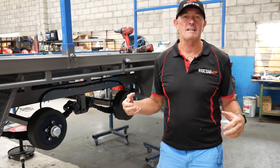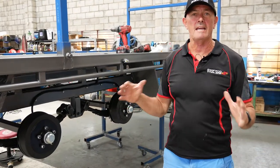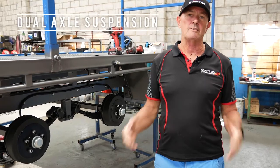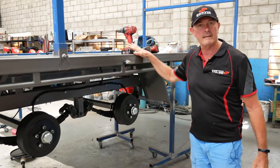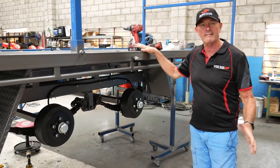Hi, Marcus here from Swiftco Trailers and Marine Centre. Today we're here to talk about dual axle suspension and the different types there are. I'm standing next to a custom flatbed trailer that we've just built here at Swiftco.